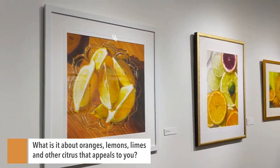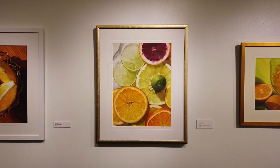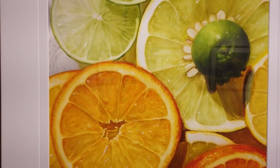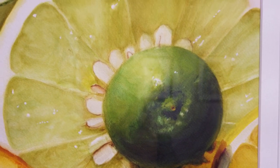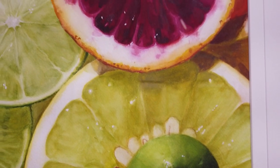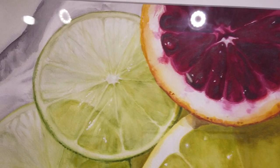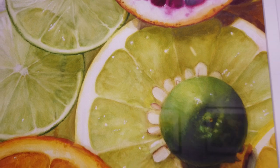My citrus paintings have gotten a lot of notoriety, although it's only about a quarter of what I do. But I grow citrus in my yard, I pick it, I paint it, and then I eat it. It began with my wonderful wife one morning — I came into the kitchen, turned the corner, and she was slicing oranges to juice them. And I was blown away by the brilliance of the juice in this glass juicer, with the seeds floating in little bubbles and the half-sliced spheres sitting on the counter dripping juice.